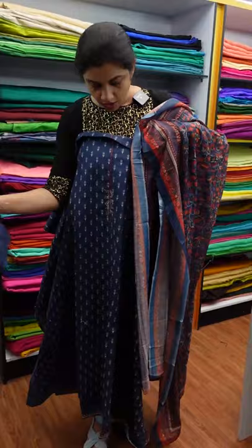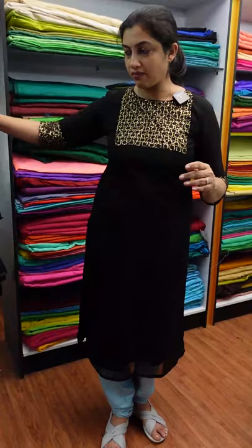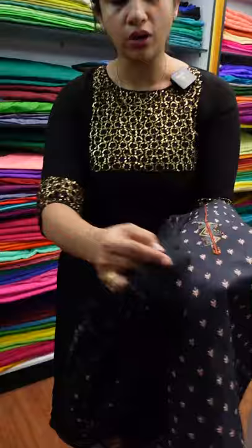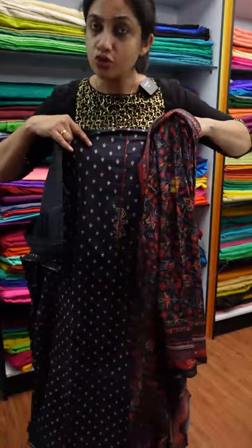This is the bottom. There are different prints available. This is the black color — if you use it as a black color, you can use it with a different print design. This is the bottom in the black color. This is the same pattern, top and bottom. This is the blue shade.